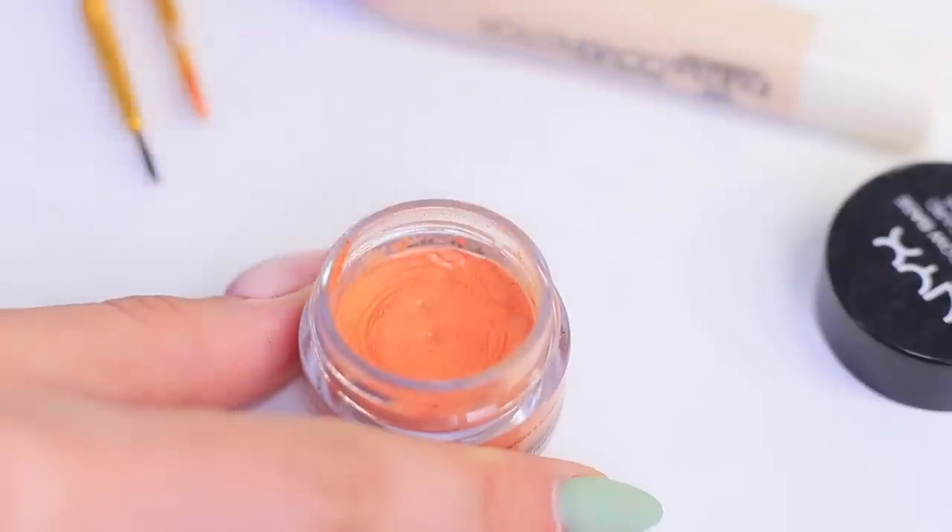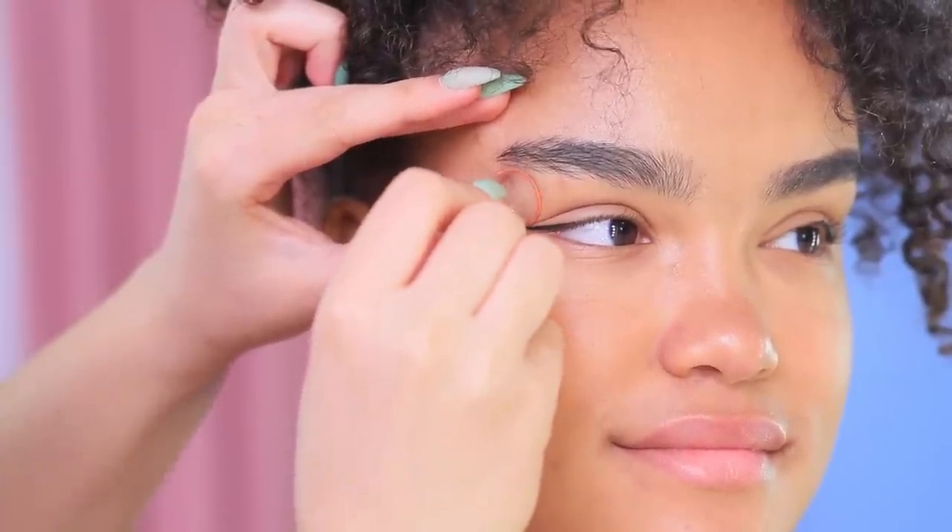No one would ever guess this makeup started as a mistake! Jessica also likes this geometric look: paint neat winged eyeliner, then dip a cap into bright creamy eye shadow and make an imprint on the outer corner. Awesome!